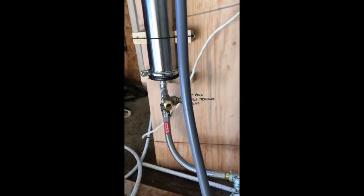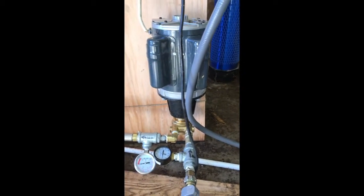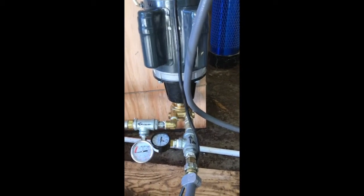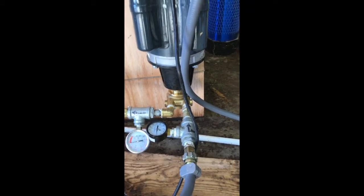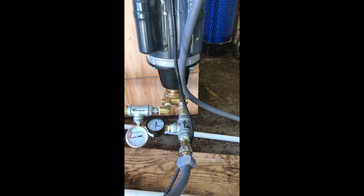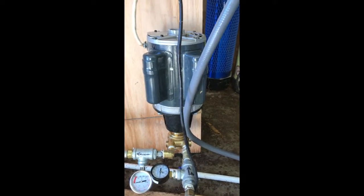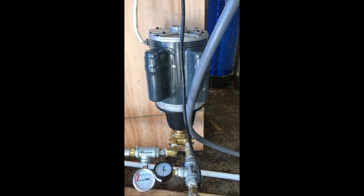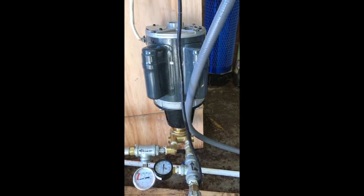The sap then comes down and into this high pressure pump. That little brass pump there is a food grade Procon pump. It pumps at 330 gallons per hour and is powered by this three-quarter horsepower Marathon motor, wired at 220.